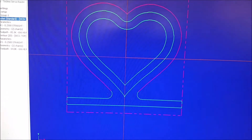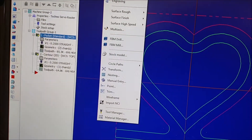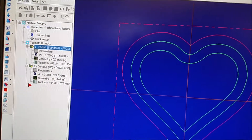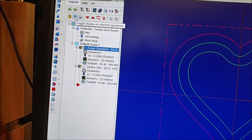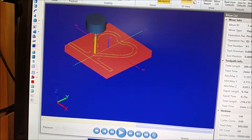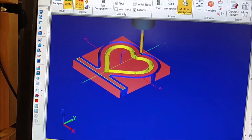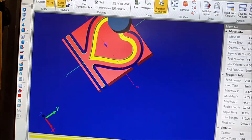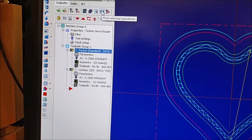I'm in Mastercam X9, a great software for CNC and design. I created my geometry first, and then after that I created the tool path. The first tool path is a pocket — I selected both sides of that line to make sure it cuts inside. Then I selected contour to cut the whole part out. You can see in the animation the pocket being cut first and then the overall cutout. I have some tabs on there so it doesn't pop up during cutting.